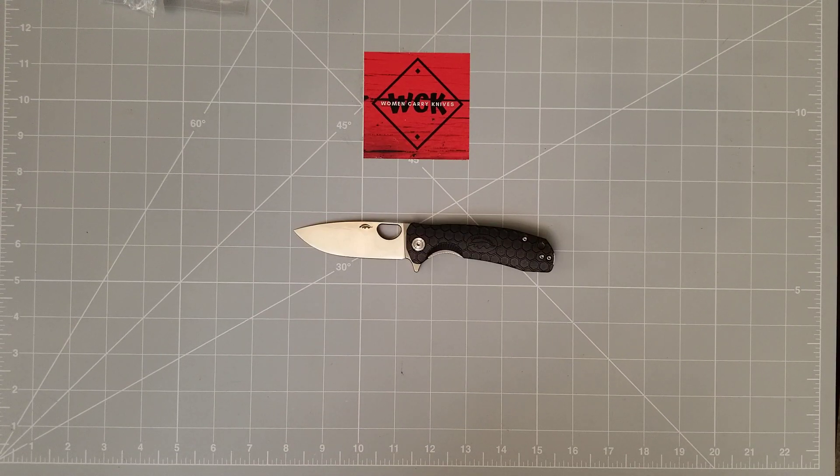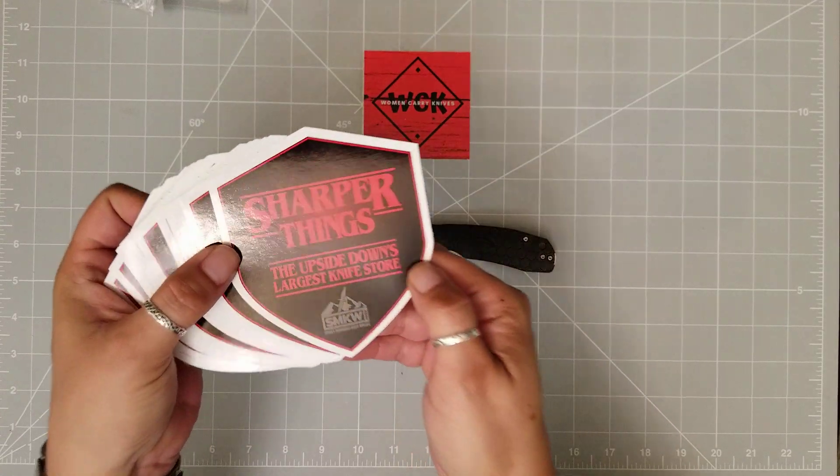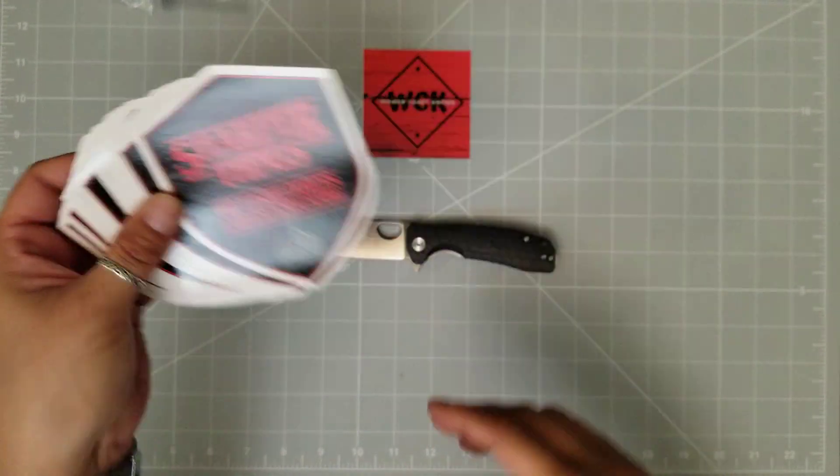We have got the Medium Honey Badger. This came courtesy of SMKW, along with — you'd be so excited — new stickers. Check those out. I love them.